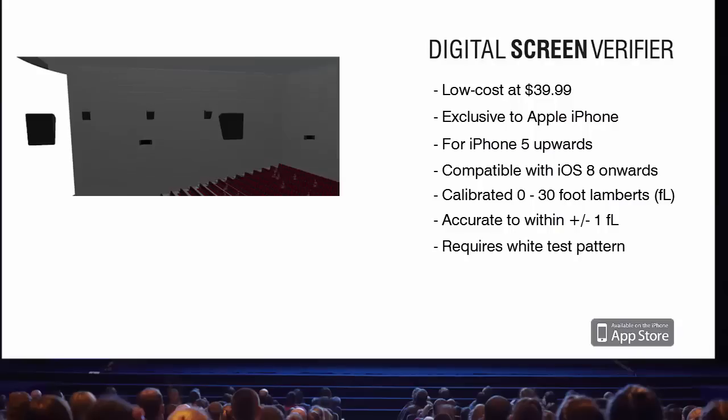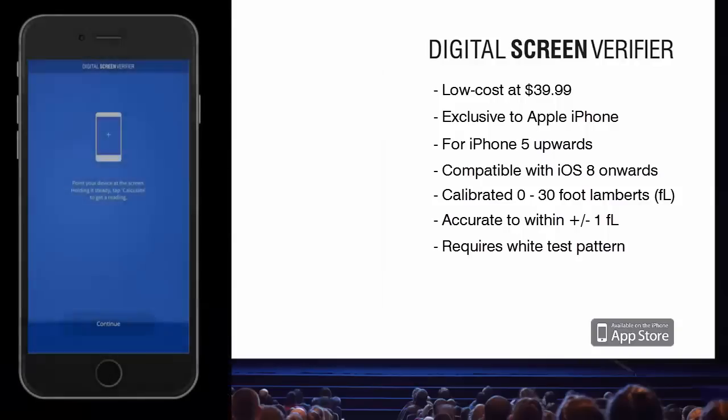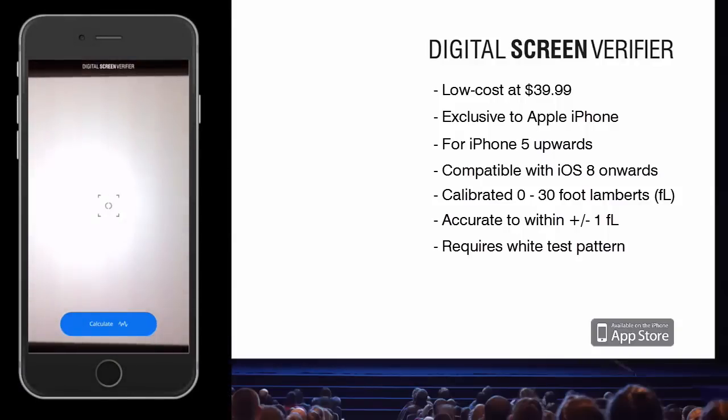Simply open the app whilst stood in the SIMPT or DCI measurement position, defined as the center of the seating area. Hold your phone still at eye height for where a patron would be sat, and press the button to take a light reading. The process takes around 6 seconds, producing a light reading on the iPhone's screen.